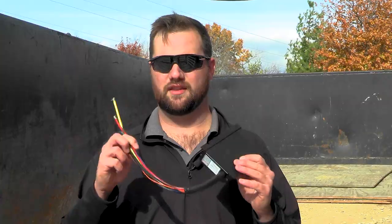The Redarc BCDC charger is also designed to work for a bank of batteries, so it'll take that voltage and send it to all the batteries in your bank and keep them nicely charged.